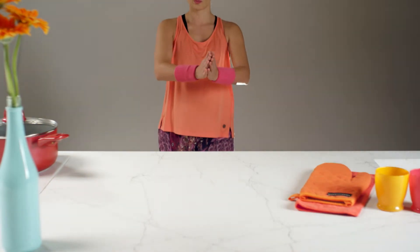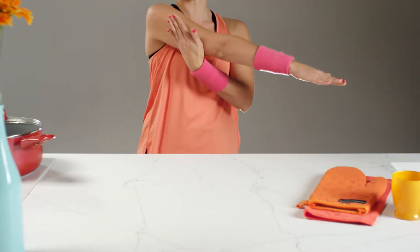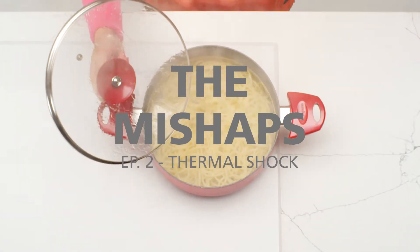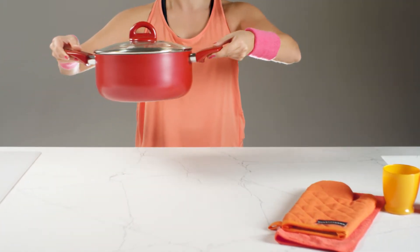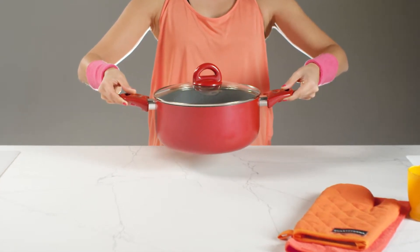Warning! Boiling contents today. Handle with care. The small mishaps are those clumsy actions that jeopardize our top. Do not worry — our surfaces are resistant and easy to clean. Our little mishap today is the thermal shock that might occur when a hot pot comes into contact with a top.